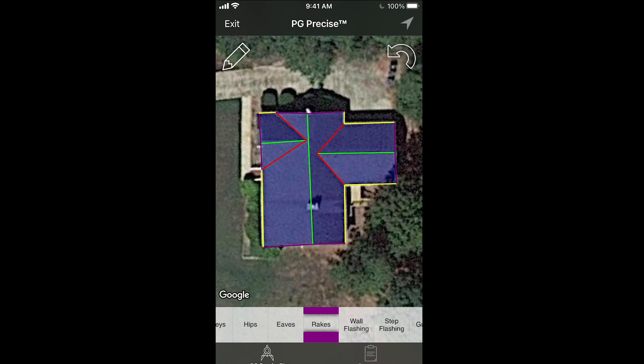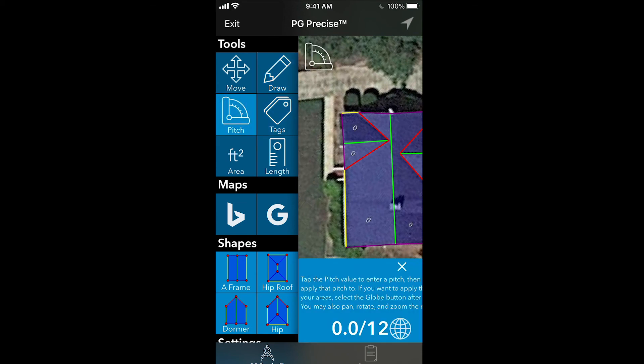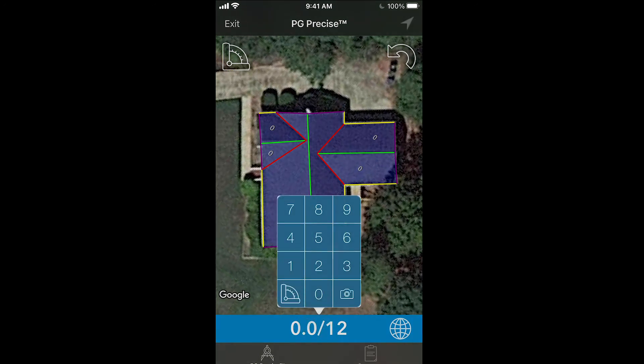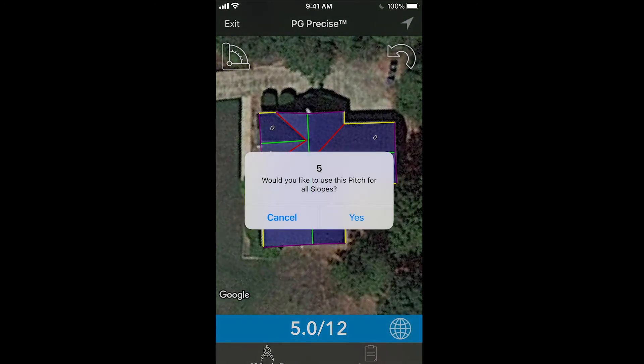The next thing I would do is enter a pitch — we have no wall flashing, step flashing, or gutters to worry about. You open up the side menu and enter the pitch. When you enter the pitch, you can see the draw tool and tag tool disappear — now you're in the pitch entering tool. If you know the pitch, touch down here at the bottom — a dialog pops up and you just enter it manually, say 5/12. Or if you're metric, 45 degrees would be 12/12. Once you enter the pitch, you can touch each section that has that pitch. If all sections have 5/12, touch the globe on the bottom right, press yes, and every section turns into 5/12.